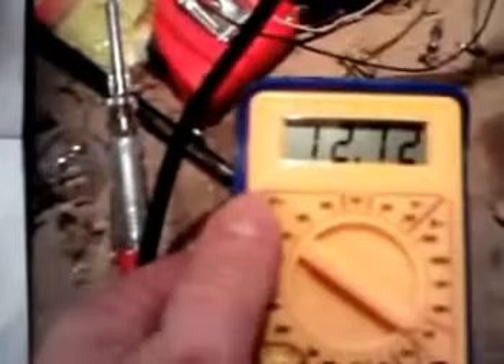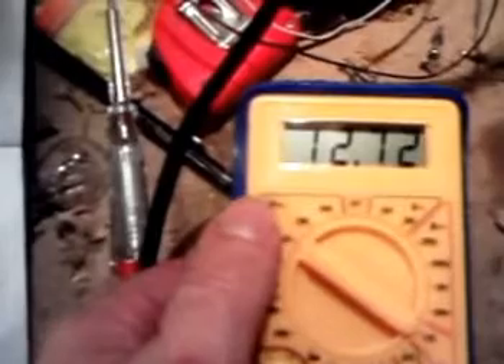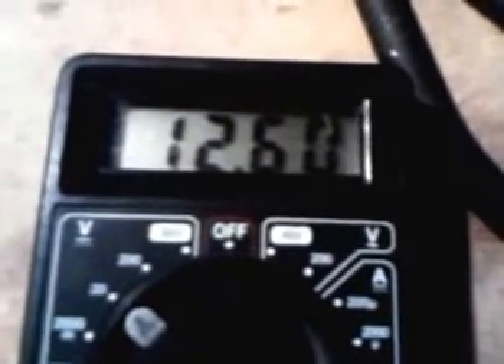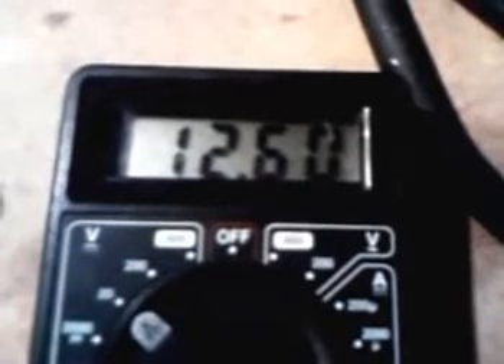12.72 — it did drop briefly because I disconnected it. There we go, it's going up. That primary is dropping at a considerable rate.